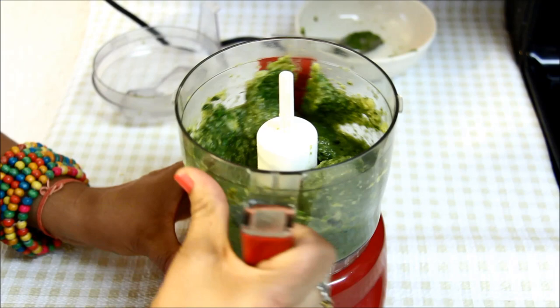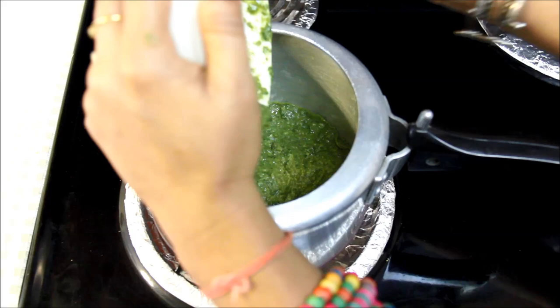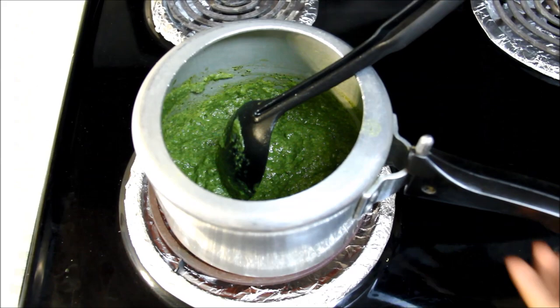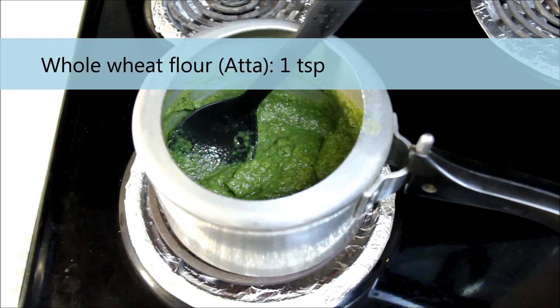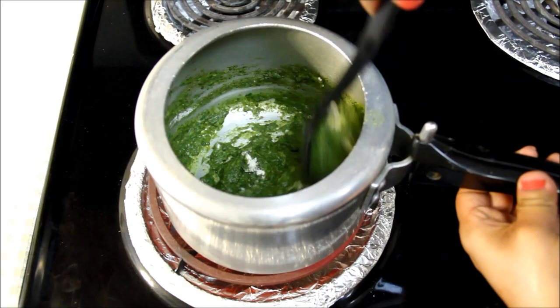Now let's switch to the stove and cook it. I've already heated the pressure cooker at medium heat, and I'll add the broccoli and spinach mixture. Mix it well and let it cook for a few minutes, stirring a couple of times so it does not stick to the bottom. After about six minutes, I'll add one teaspoon of whole wheat flour or atta, and some salt. Do not add too much salt as spinach does not require much. I'll mix the saag well and cook it for five more minutes.